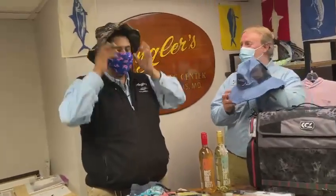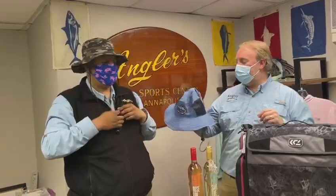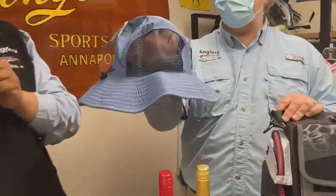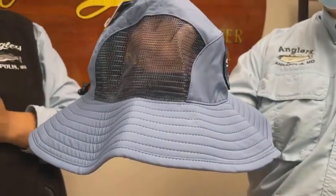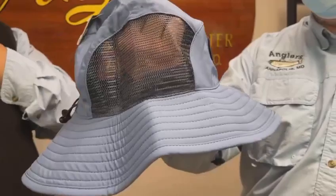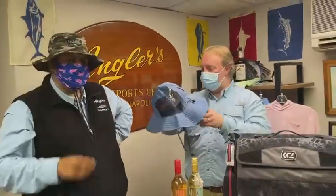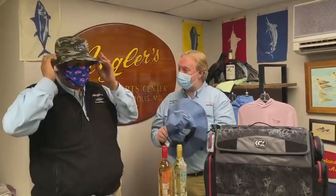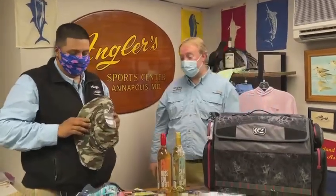Let's move to some hats. We got some new stuff in from Salt Life — we've got the cool camo bucket hat, and also this blue one from Salt Life that has vents on the side. On those hot days where you need the shade but it's a little too hot, this is going to help you vent out. There's a drawstring in the back to conform to your head. Bucket hats are making a comeback and everybody loves them.